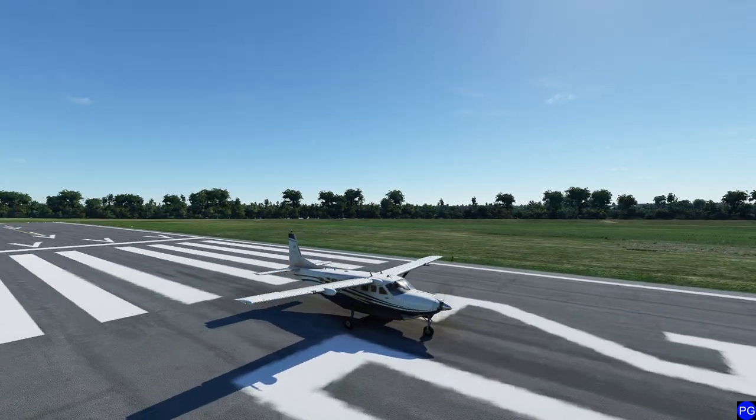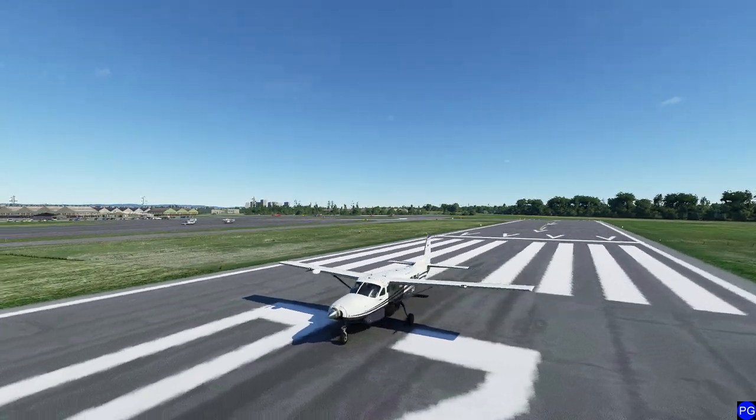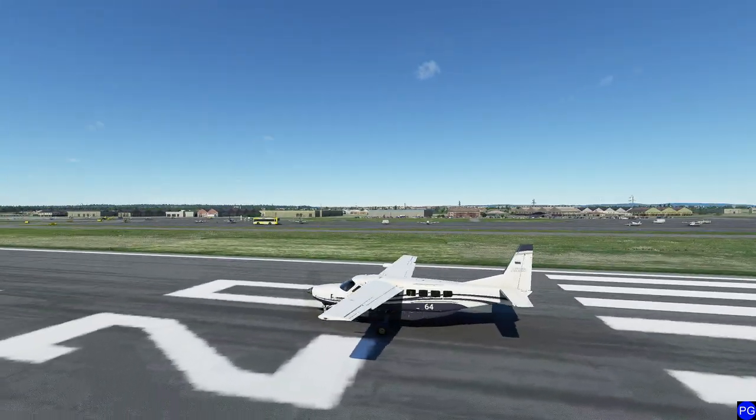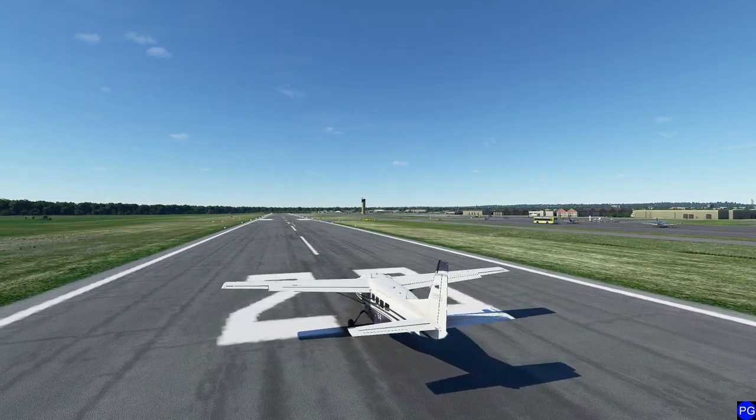Hello everyone. In today's video we're going to be looking at trim. We're going to be concentrating on elevator trim, which is also known as pitch trim, rudder trim, which is also known as yaw trim, and everybody's least favorite trim to try to get perfect — roll trim. So let's go ahead and get started.